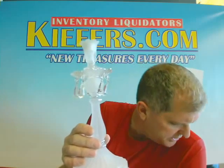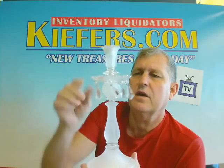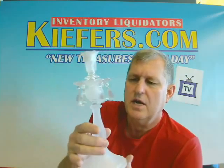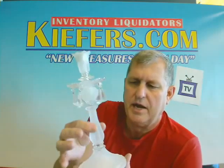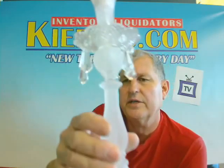You buy a case of six for only $22.50. It's got the bobèche around the top — it looks like it would catch the wax. What a nice item. It's fluted on the base and on the stem.